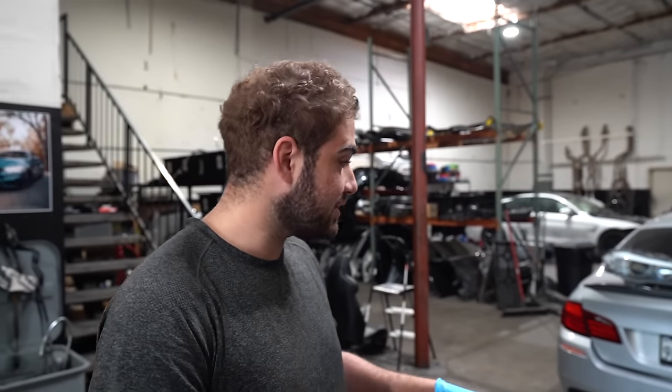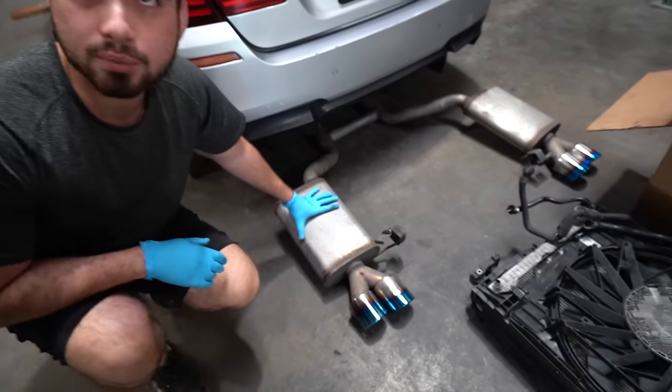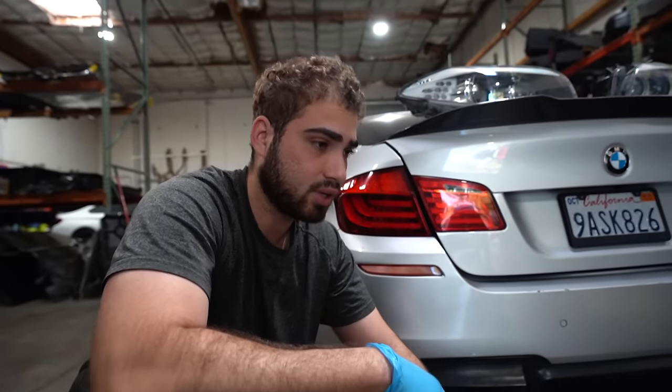Now this isn't your normal part out because this car actually has a lot of modifications. When I mean a lot, I mean a lot for $1,600. The cool thing about it — this car came with a Magnaflow axle-back exhaust. So we got this bad boy, which was kind of cool to see. I believe this also fits the 535s, so we're probably gonna sell it to an owner with a 535. So that is pretty cool.